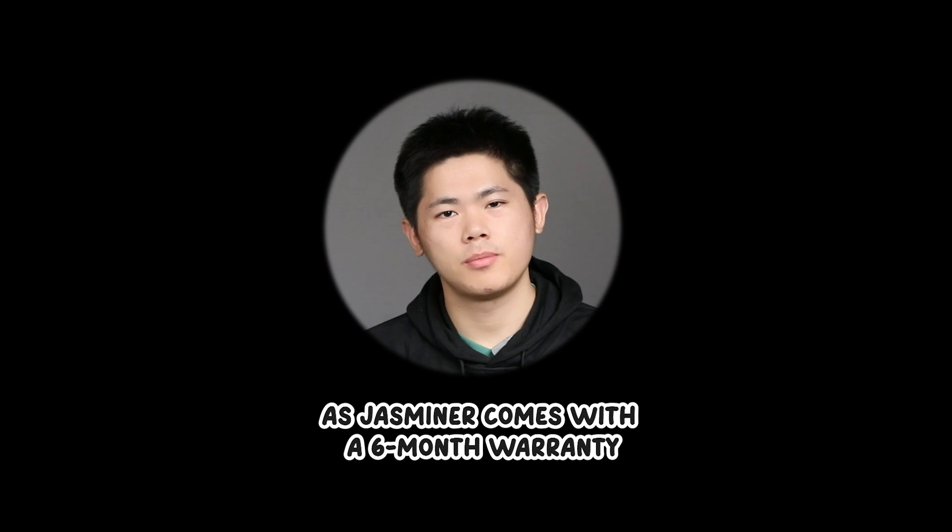JustMiner comes with a 6-month warranty. Please bear in mind, we have discounts available, as well as shipping fee coverage. For more information, reach us.